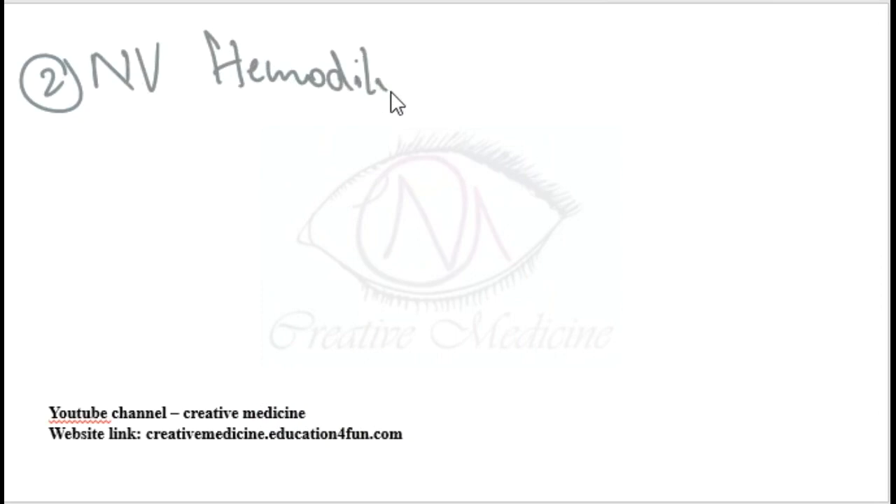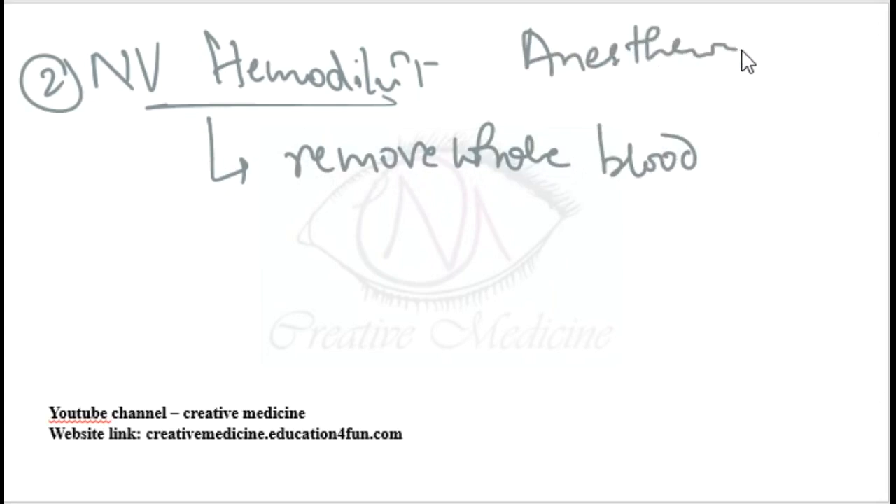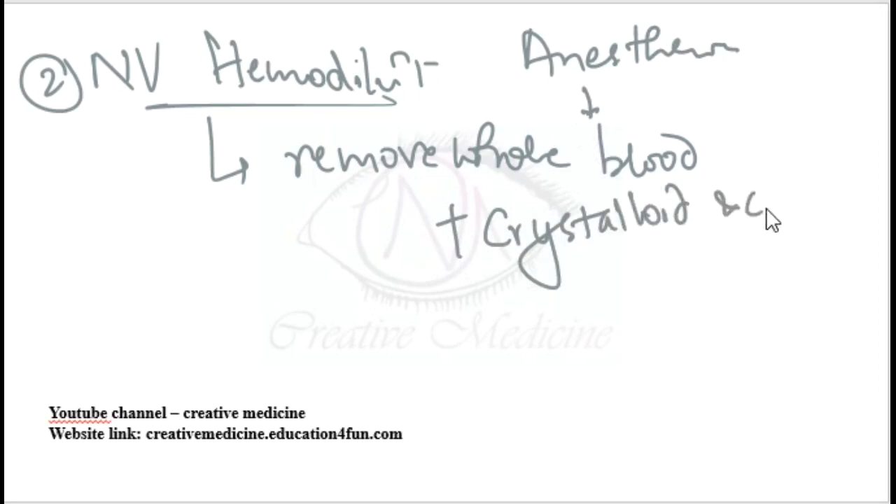The second method is normovolemic hemodilution. This is a blood conservative technique where we remove the whole blood shortly after induction of anesthesia. We maintain the normal volemia of the patient using crystalloid and colloid replacement while removing blood from the patient.